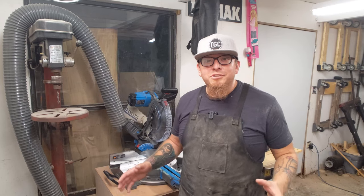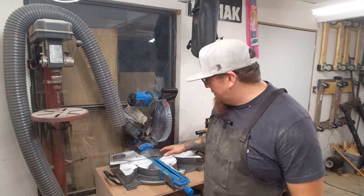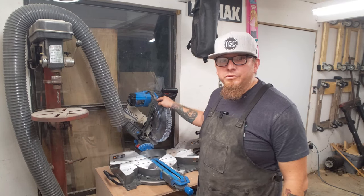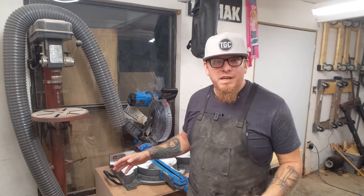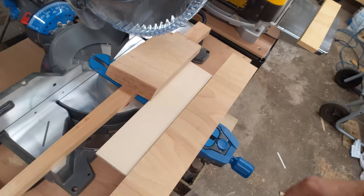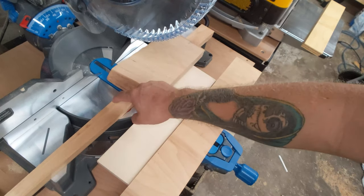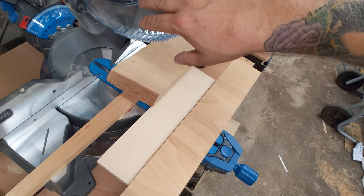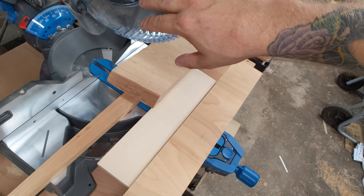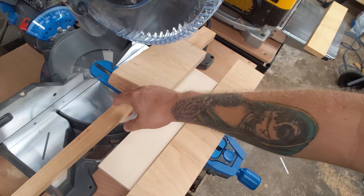I don't want to just change out the saw blade — I want to compare the two. So I'm going to make a couple of cuts with the original 40-tooth combination saw blade that came on the Delta Cruiser, and then make a couple of cuts with the same material using the Diablo blade after we change it out.